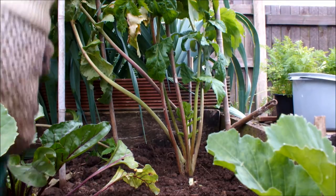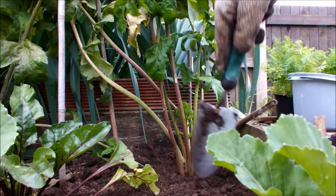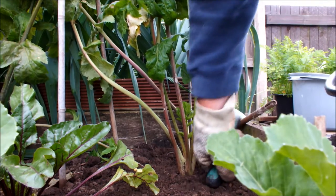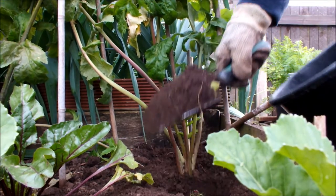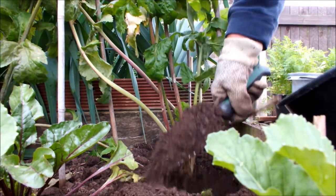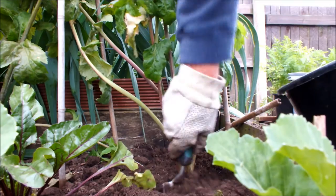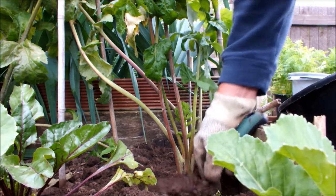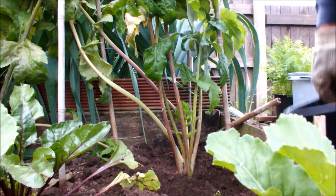Let's go for a parsnip first, shall we? You've seen me dig these things out — they take a bit of getting out — so I'll probably stop the video part way through. I'll do this excavation. I think that's about as much digging as you want to see, so we'll just stop the vid and I'll finish it off.